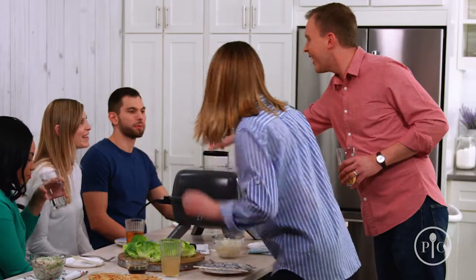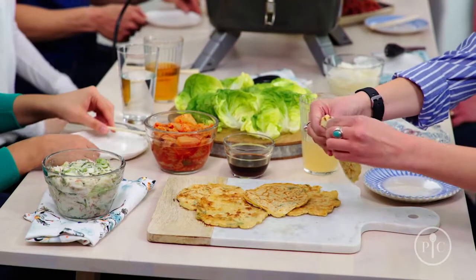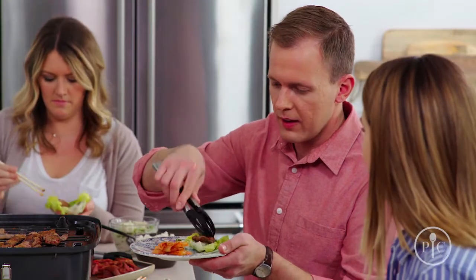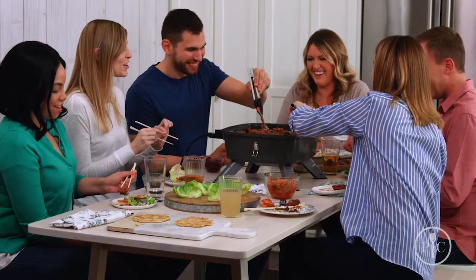Now that your meat is prepped and your side dishes are ready, it's time to start the party! Set up your indoor-outdoor portable grill for electric cooking, arrange all of your side dishes around it, and start grilling. You can find all the recipes, tools, and tips on our website so you can have your own Korean barbecue experience at home.